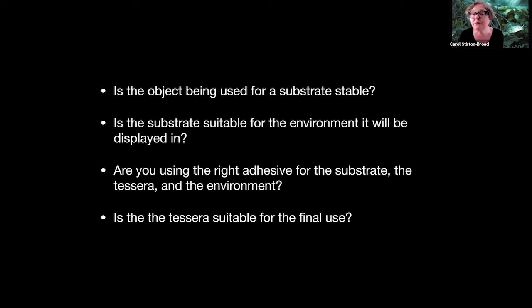Is the substrate suitable for the environment it will be displayed in? For example, if it's a wooden table and you put it out in the garden and it gets wet, it swells, cracks, falls apart - probably not suitable. Are you using the right adhesive for the substrate, the tessera, and the environment? And more and more, we should probably be answering that in terms of the larger environment - the earth as well.